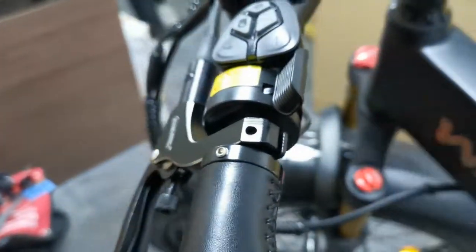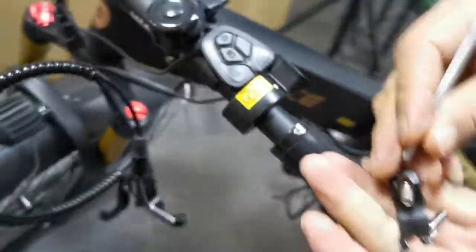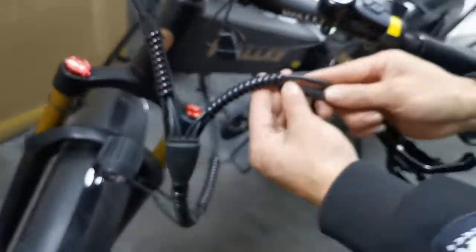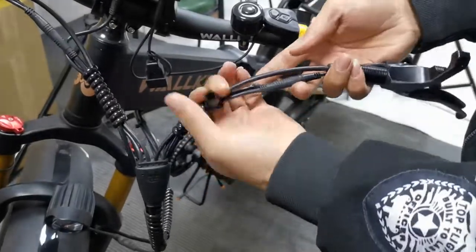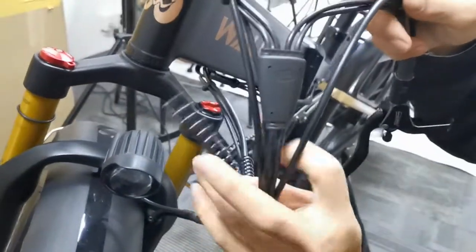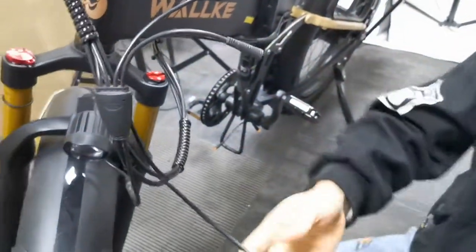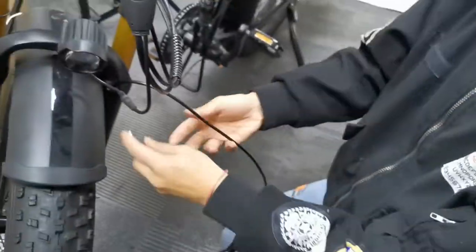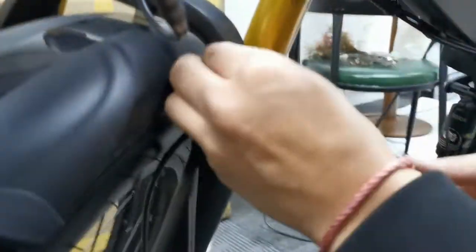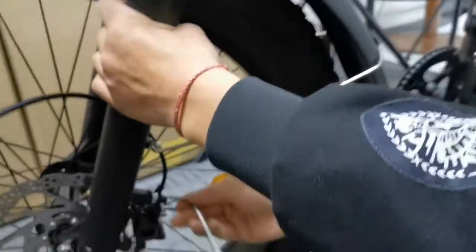You can find a screw here. Unwrap the tie and unwrap the wires, then disconnect. Use the 3mm L wrench, and then the 5mm L wrench.